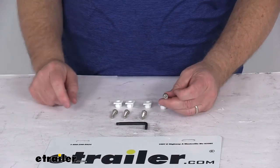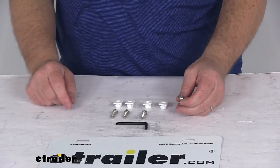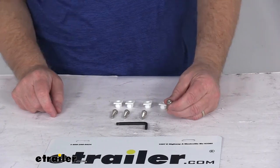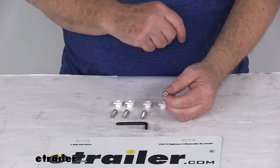Today we're going to take a look at the stainless steel star pin locking fasteners for license plates and frames, for a quantity of four. These fasteners will prevent theft of your license plate and license plate frame using this locking star pin hardware. It secures the frame and the plate to your vehicle.